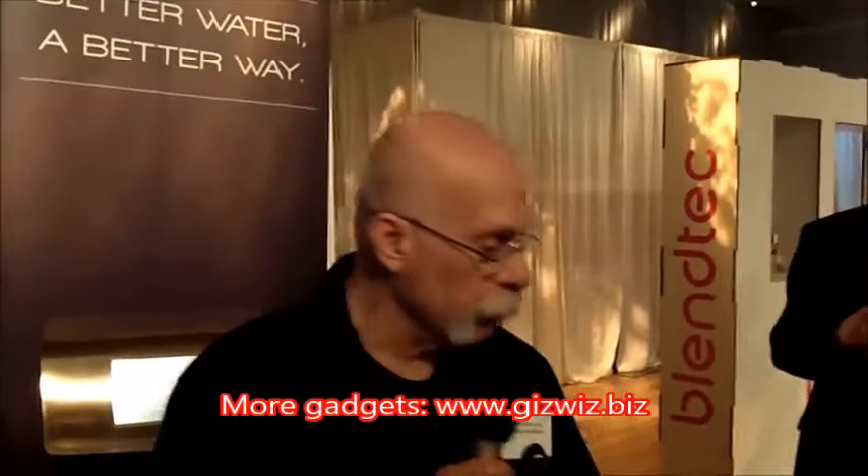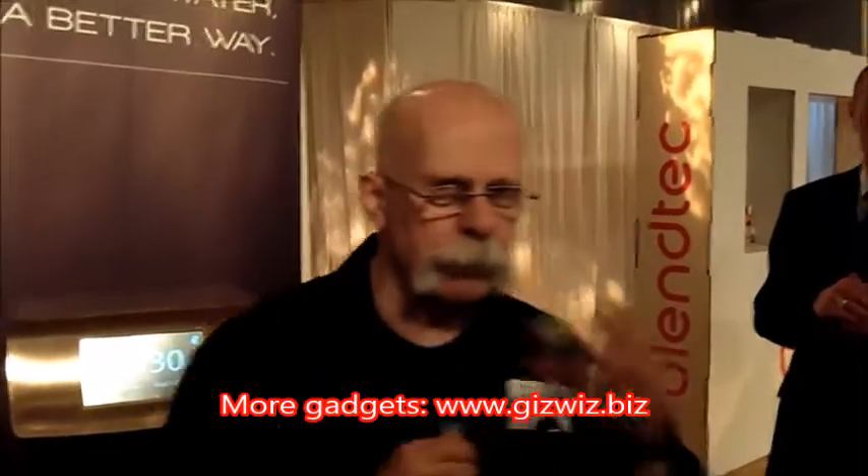Beautiful — Chad, thank you so much. Dick DiBartolo here. I had a sip of the water before — this is really good, this is really great. I'm impressed.